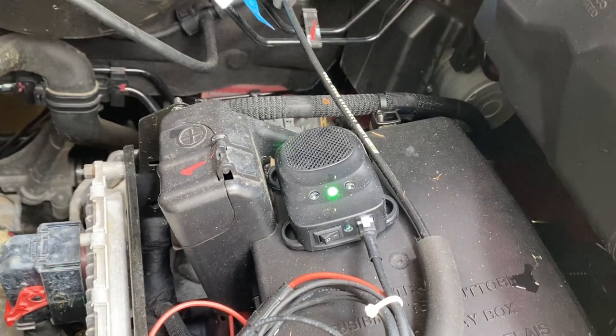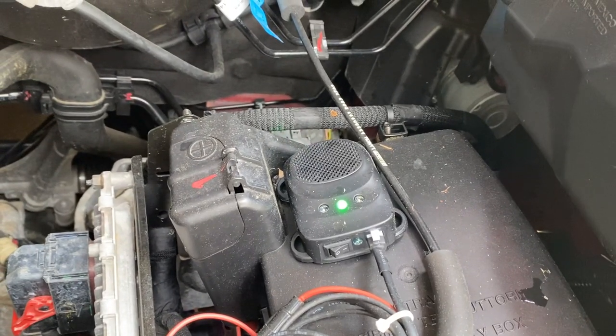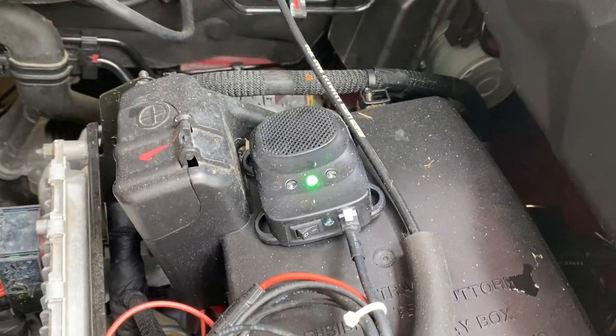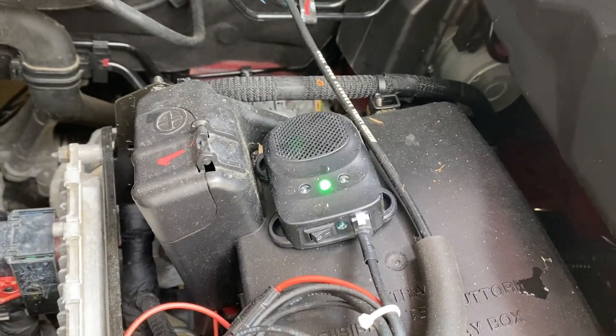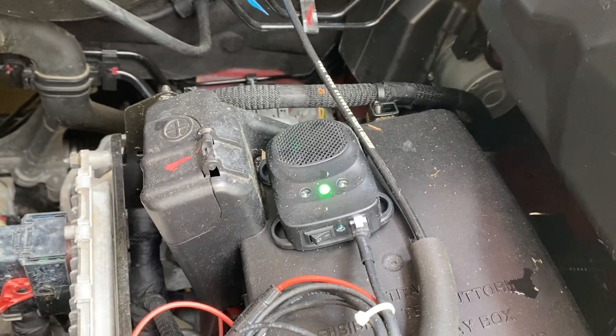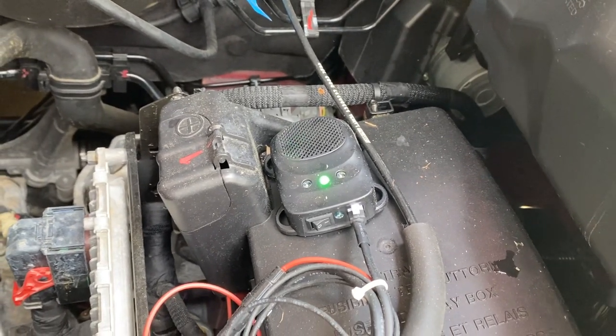These things are called LORAFFE, L-O-R-A-F-F-E. They're available on Amazon, $23 a piece or something like that. And since I've installed these two, I haven't had any problems with nests.